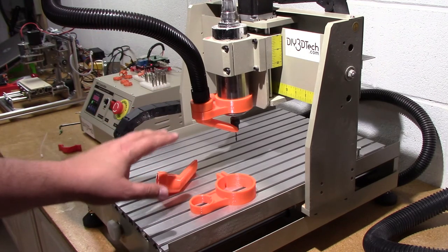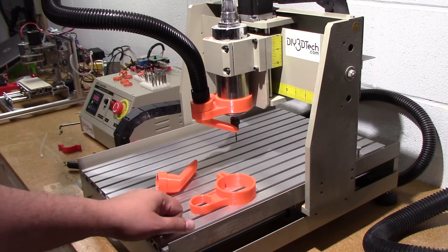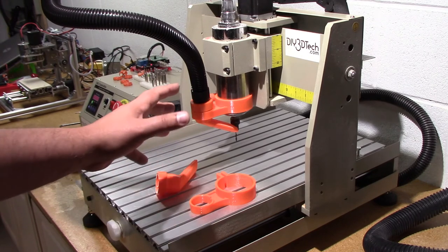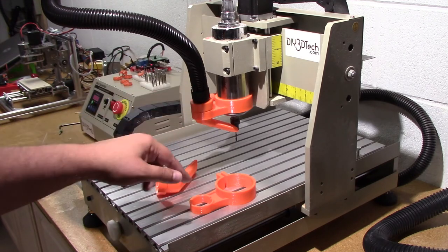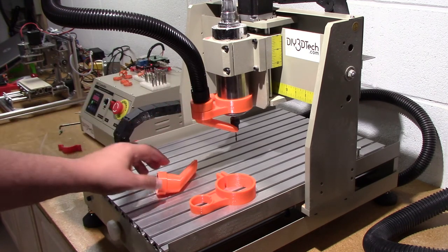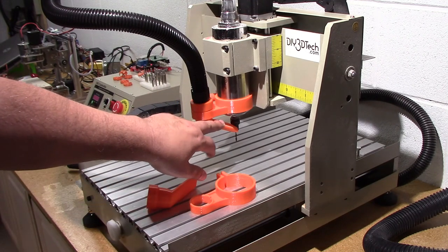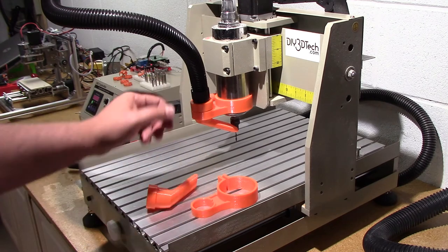I haven't had a chance to really put this to the test yet, but I'm pretty confident it's going to work. We're coming up on CNC season — heading into autumn and winter, which is when I do most of my CNC work down in the basement. I'll have the links below to both the original design and my remix version.